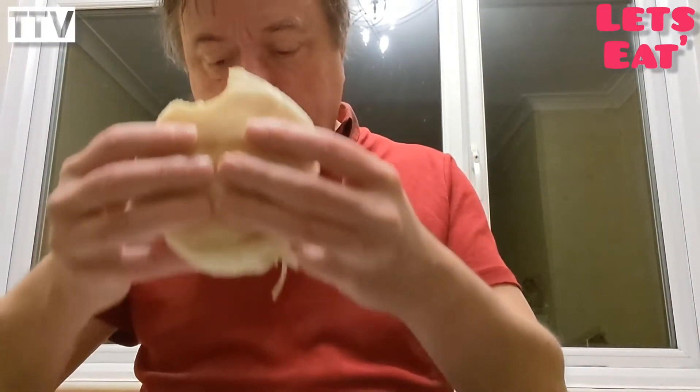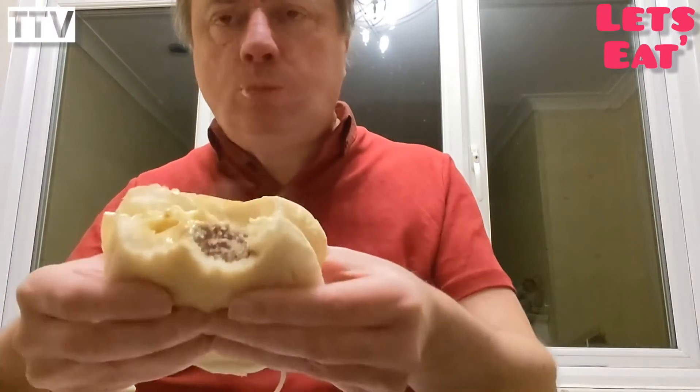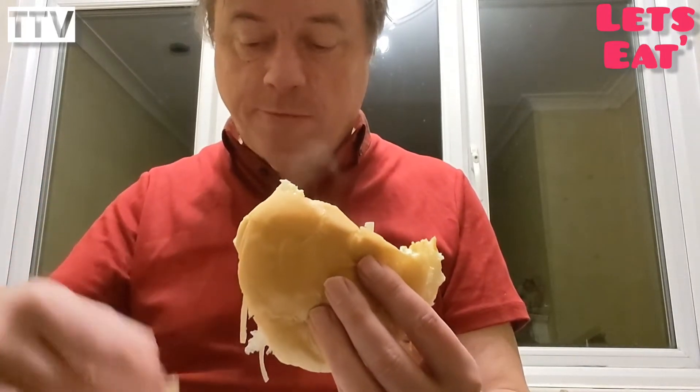So let's have a nibble. I completely missed the burger then. Let's just try and get some of the burger. It's got a good texture to it, it's nice and meaty. Just a bit of seasoning, but not a huge amount.